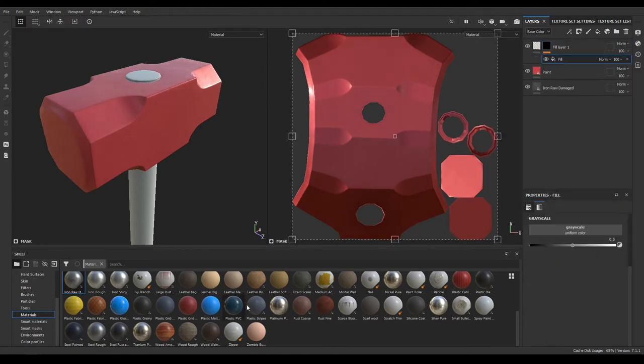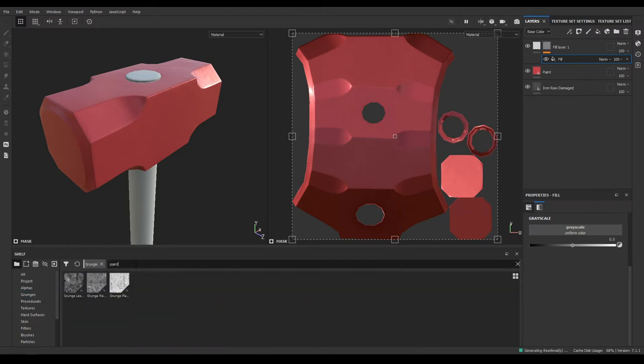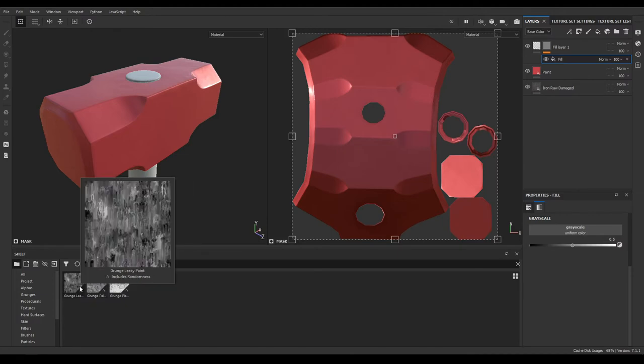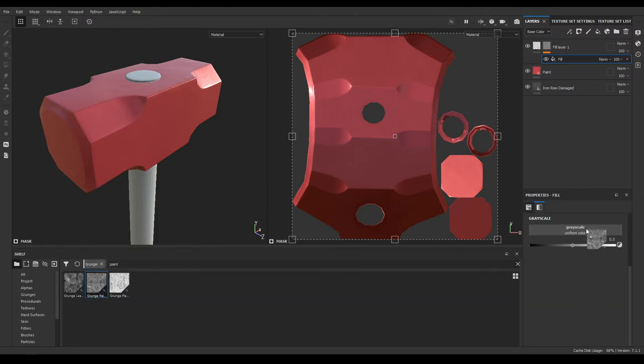Add a fill, go to your Grunges and search for Paint. Select this Grunge Paint Scratched and drop it into your fill.